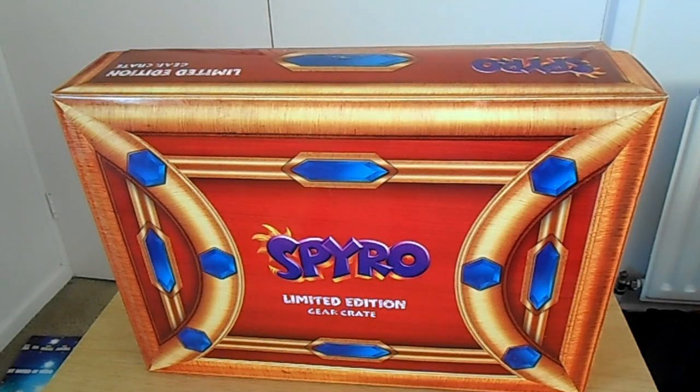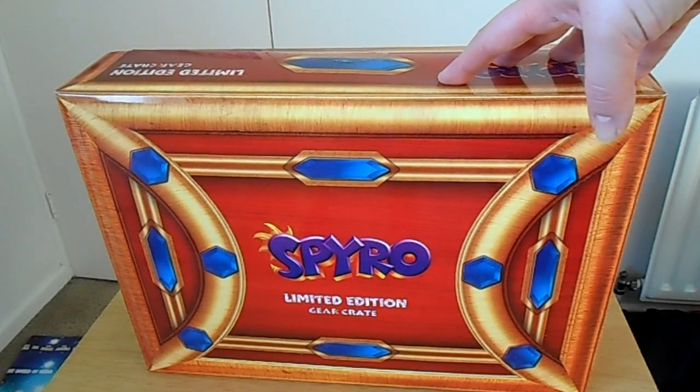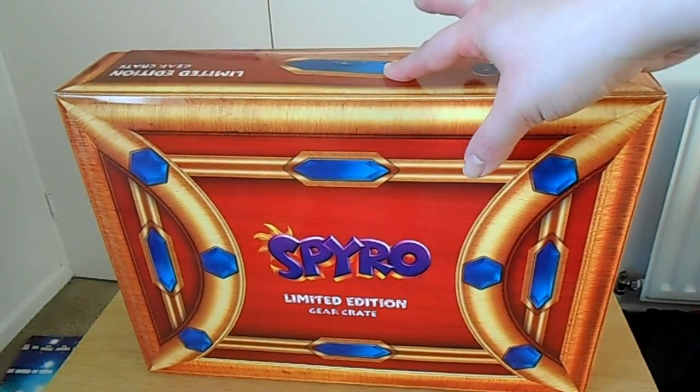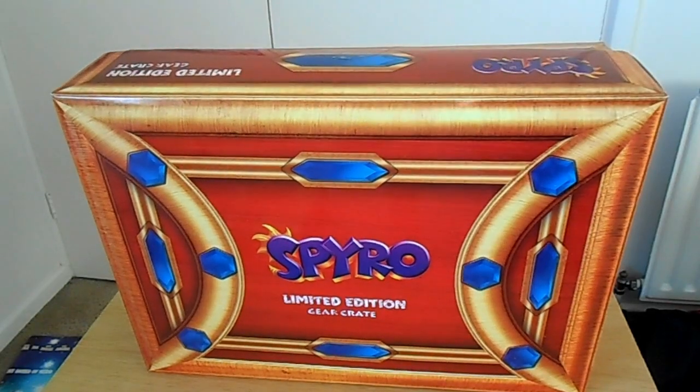Hi guys, Spiro and Nala here, and I'm doing an unboxing on my Spyro limited edition gear crate. This came in during the week but I wanted to wait to do the video on the weekend. It's really cool. I put pictures on Instagram to show it before doing the video, but I will show you guys in this video.